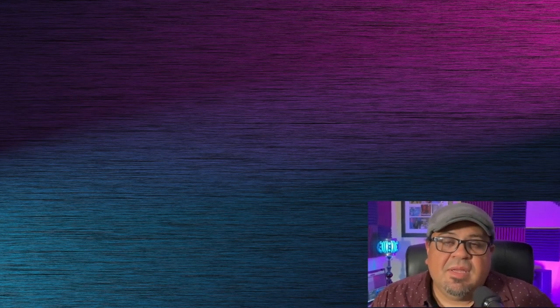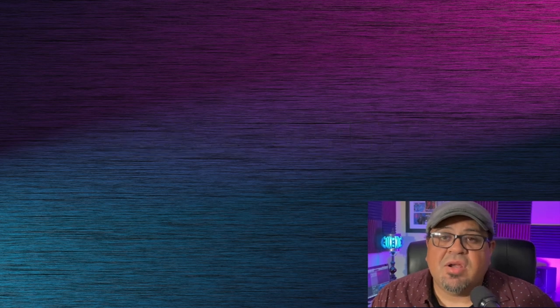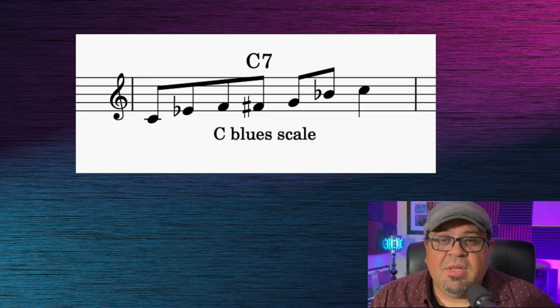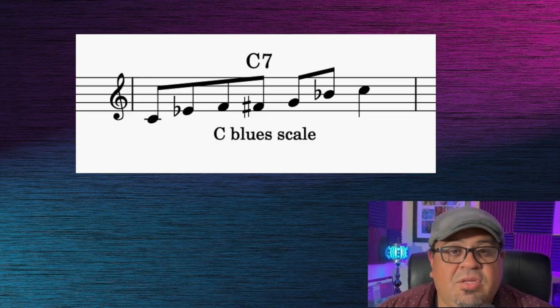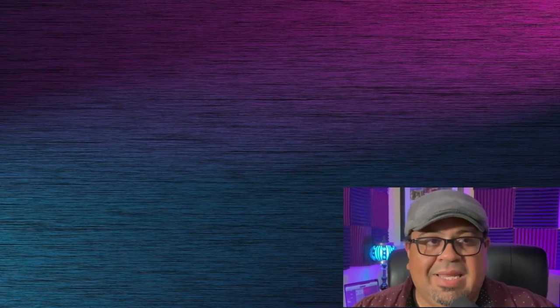We have a problem in jazz, and that is we're too scale-centric in our approach to teaching jazz improvisation. I believe it starts way back with how we present the blues and the blues scale. When teaching the blues, I also use the blues scale early on, but within the framework of a historical perspective and a huge emphasis on style, nuance, and the intent and feeling that you put behind the notes.